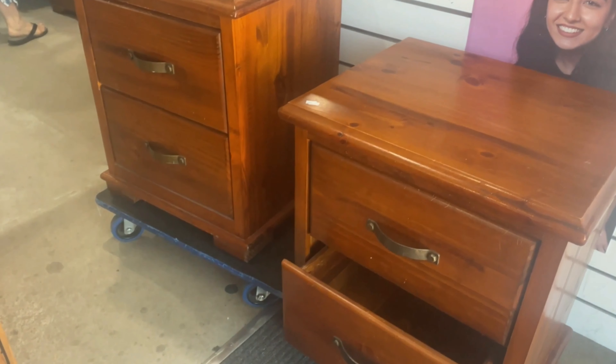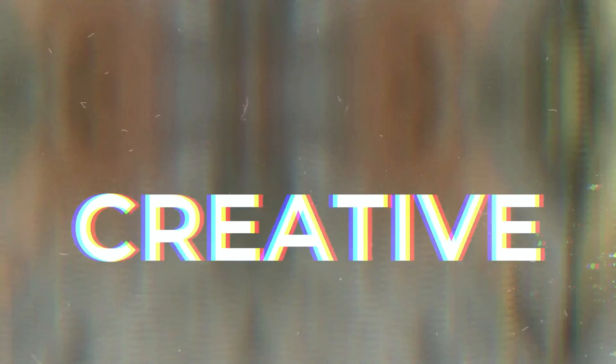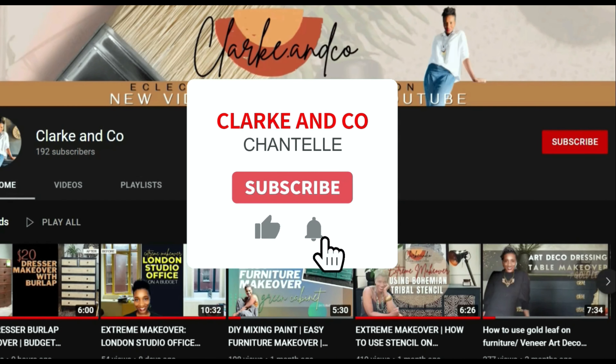Welcome or welcome back to the channel, I'm Chantal. Today we're doing a furniture flip on two bedside tables purchased from a charity shop. With the power of paint and a stencil we totally transformed these pieces, which were sold to a couple for their whole bedroom makeover. Stay tuned to see how they look in their styled space, and don't forget to subscribe and press the notification bell for new video releases.